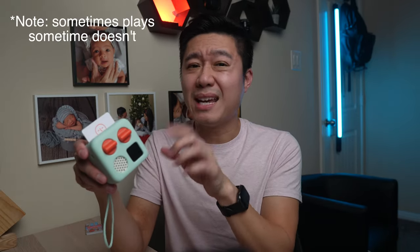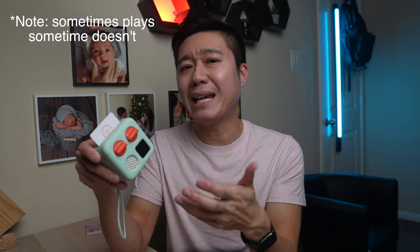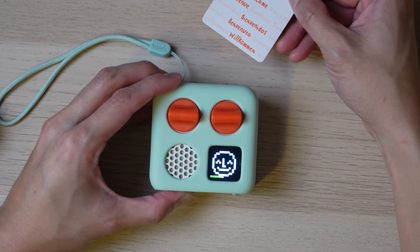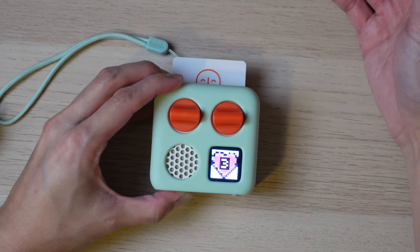The Yodomini doesn't turn on automatically — you do have to press the gray button on the side to power it on. The issue I've noticed is that if you insert the card before turning on the Yodomini, the audio doesn't automatically play after the player boots up. It's best to let the device completely turn on before inserting a card. You'll know it's ready when the smiling face disappears and the clock shows up on the screen.